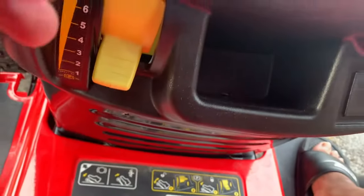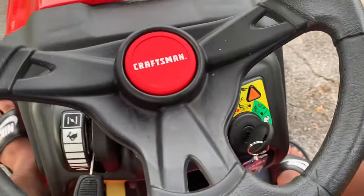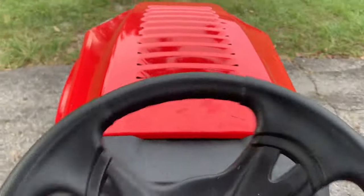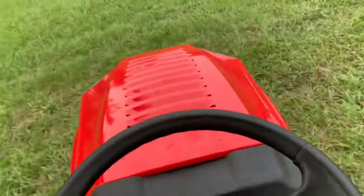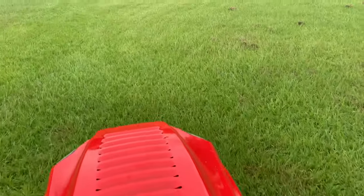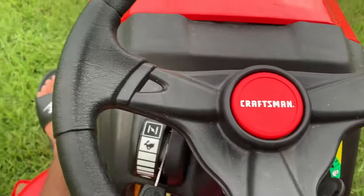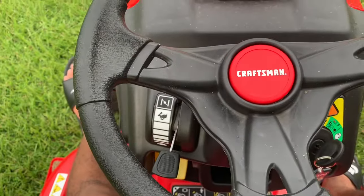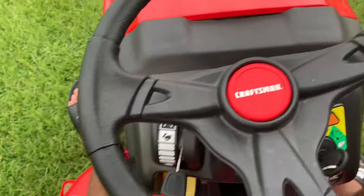Now I'm going to go forward. If you need to go faster, just pull this up over the single clutch pedal. You see — that's how we go forward: I let the brake go and it's going to go on its own. Now I'm going to show you how to activate the mowing feature, which is the blade activation lever. Let me go forward and I'll show you how it's done.